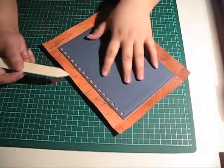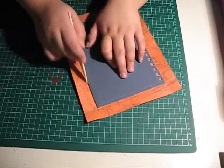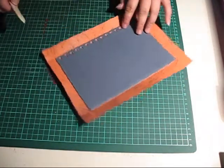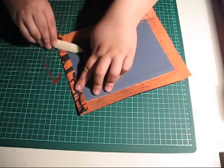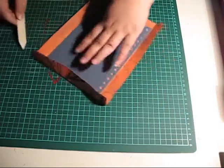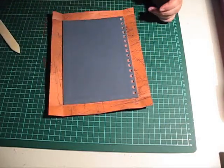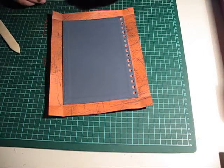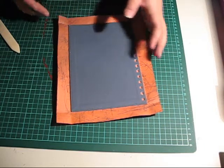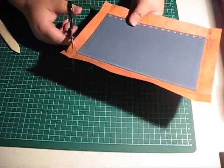Get your bone folder out and crease all around your cover like that, then fold out all the sides. Now it's time to mitre the corners. You can watch my video about how to make a postbound album and you'll see exactly how to do that, so I won't bore you with those details.